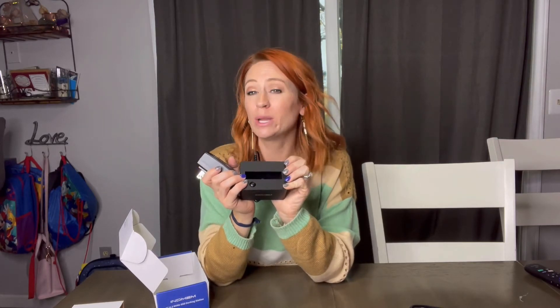It transfers data at 10 gigabytes per second, so it's very fast. This docking station is compatible with Windows XP, 7, 8, and 10, as well as Mac. Definitely check compatibility for your device — thank you for watching and I hope you found this helpful.